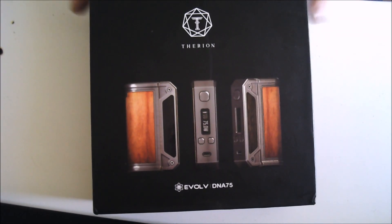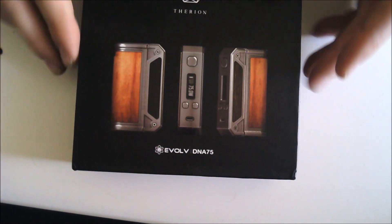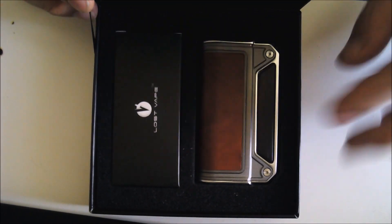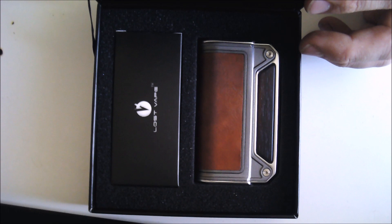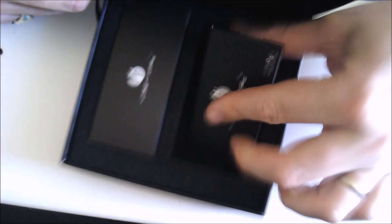Your Therian from Lost Vape comes with the Evolve DNA 75 in a lovely presentation box. It has the color of the leather on the side, says Lost Vape on one side, and has a nice hinged box. Inside is the device itself, a stretchy cable which is quite nice, and a little user manual which is actually quite good. That is it for the box.